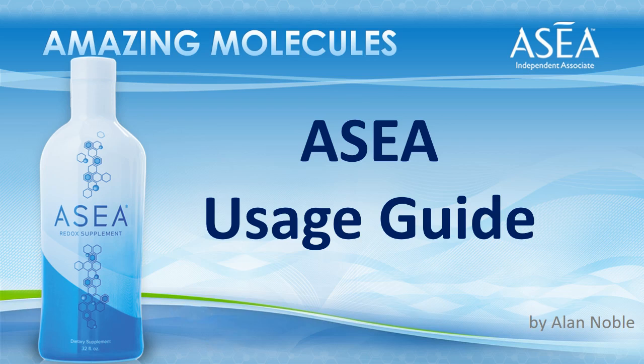Hello, my name is Alan Noble and welcome to this short video where I'm going to cover the ASEA Usage Guide. However, before we get into the details, let's have a quick review of the product itself.